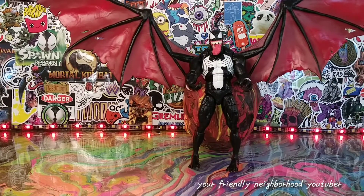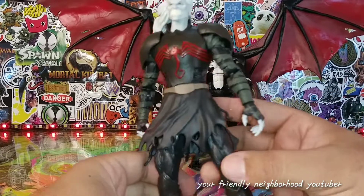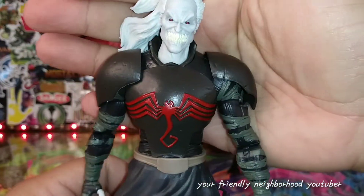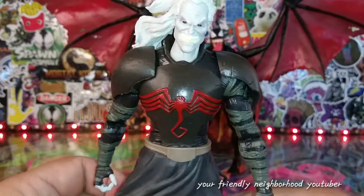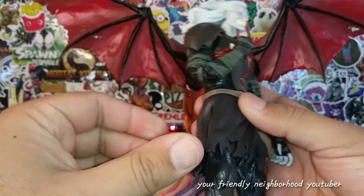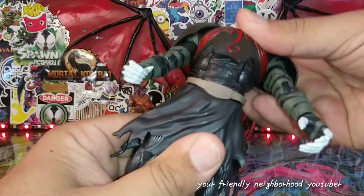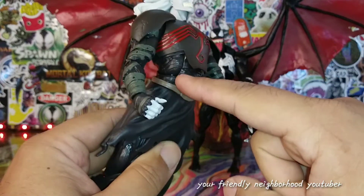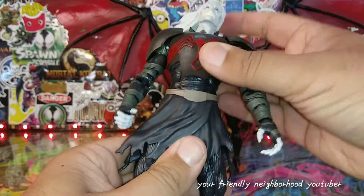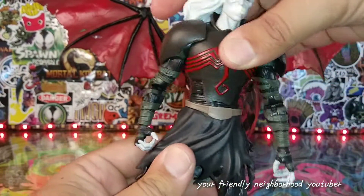Here is Knull. Let's check out the articulation. He doesn't look too bad, but I wish there were more paint apps on his face — it's really really pale and not much is going on there. Typical Marvel Legends articulation, double-jointed elbows and all that great stuff. He doesn't have any rotation at all in his torso — just the up-and-down bend. I don't know why they're still making figures like these, maybe they had a leftover mold.